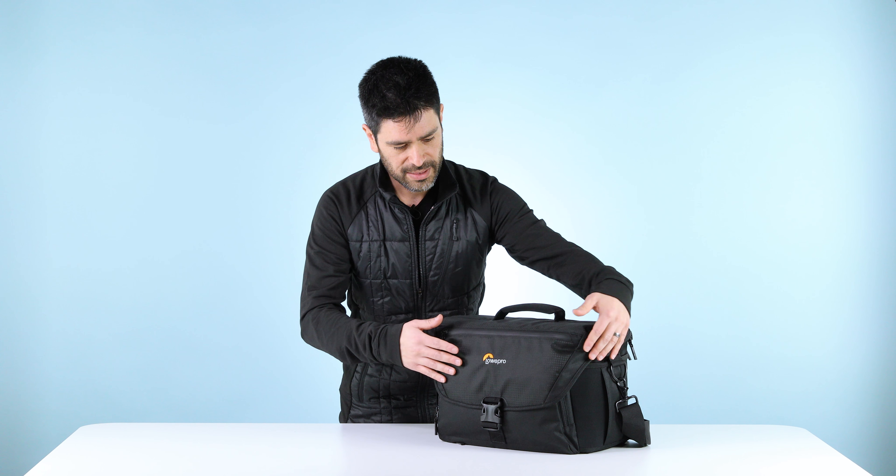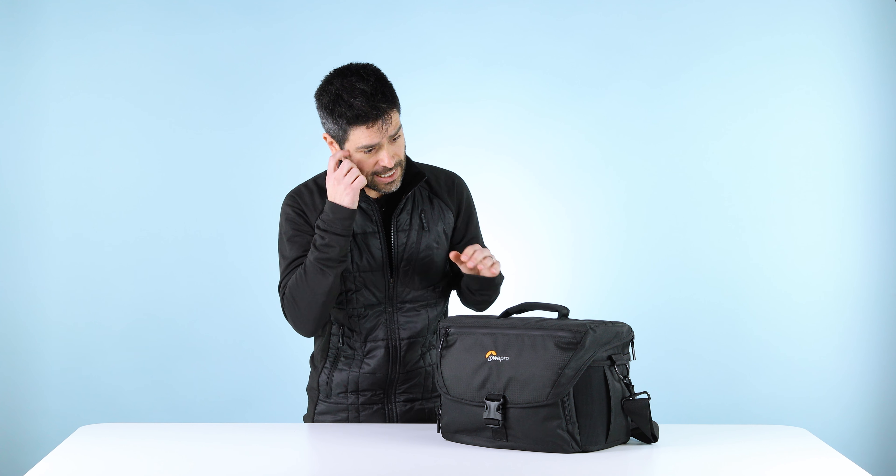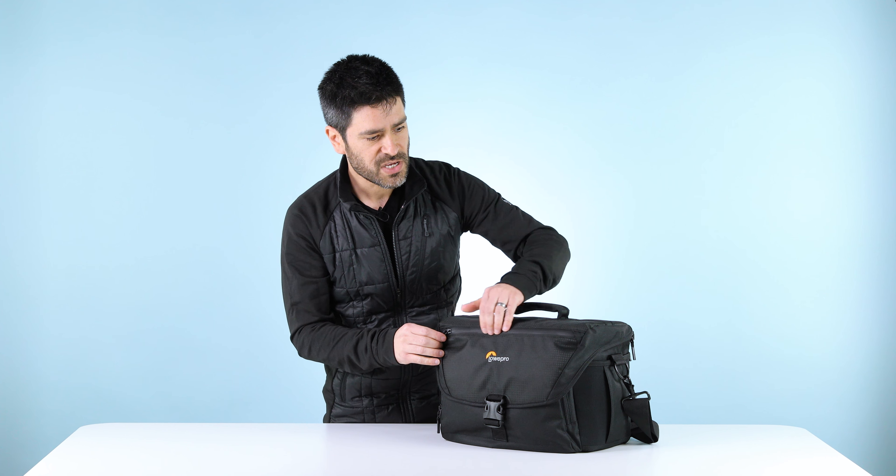We've also still got our great all-weather cover. In fact, we've redesigned it to be easier to deploy. Unzip this front pocket, pull it up over the top, and you have a coated ripstop layer that protects all your zippers and openings from water. After the all-weather cover, we've got a PU coating on this exterior front zipper, which actually helps to reduce water intrusion.